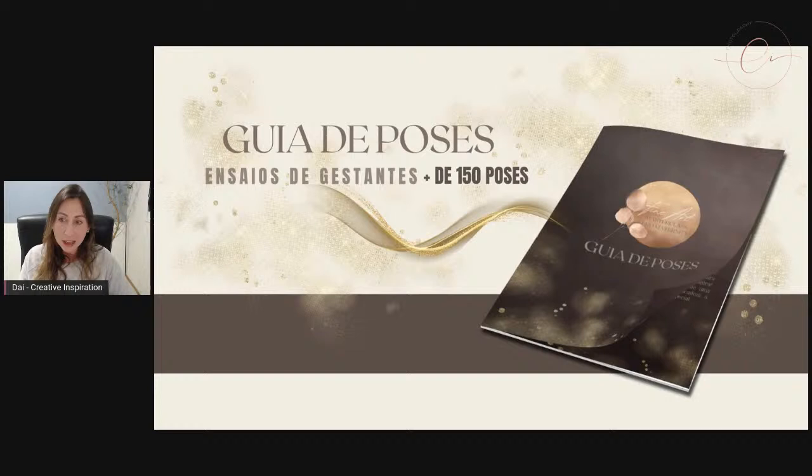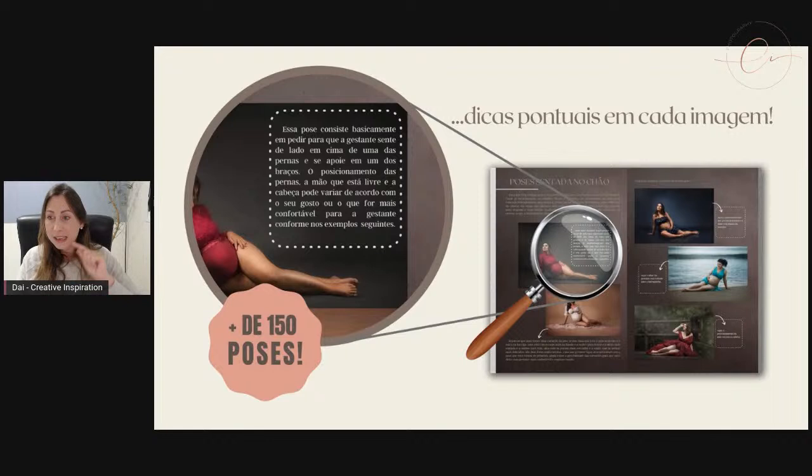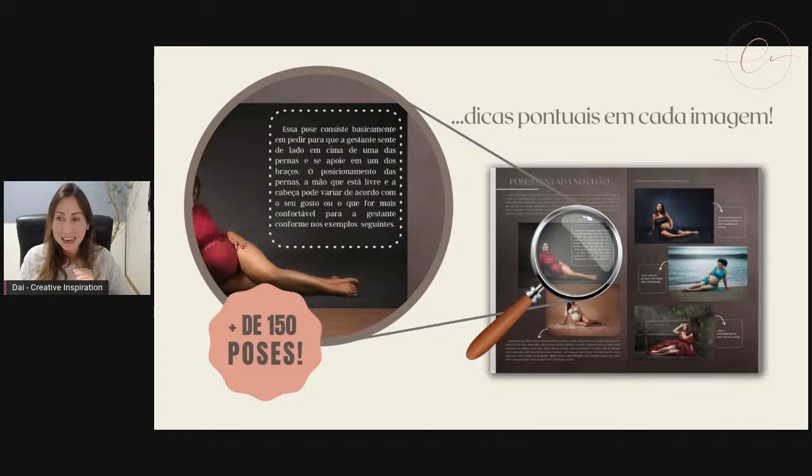Passando novamente o recadinho para quem entrou depois: se você ainda não conhece o nosso guia de poses para ensaios de gestantes, a gente tem disponível um guia com mais de 150 poses. A gente passa dicas pontuais em cada imagem para que vocês consigam posicionar as gestantes da melhor maneira, para não terem um branco na hora do ensaio — para terem aquela colinha pertinho. Está no nosso site creativinspiration.com.br, só acessar a aba cursos. O guia é digital e tem alta resolução — vocês conseguem fazer uma apostila incrível para ter pertinho de vocês.